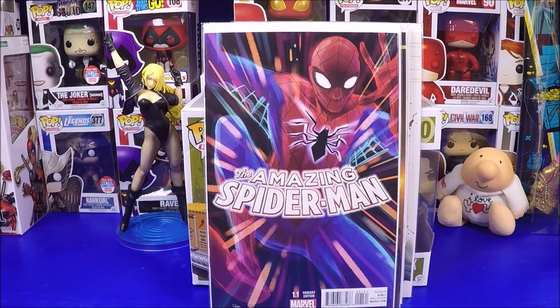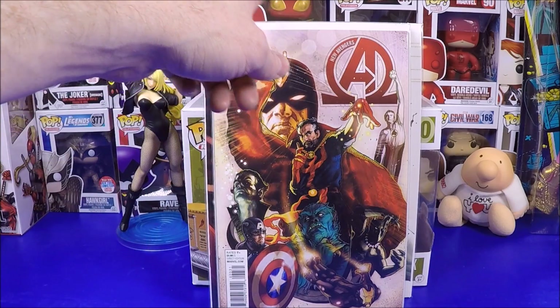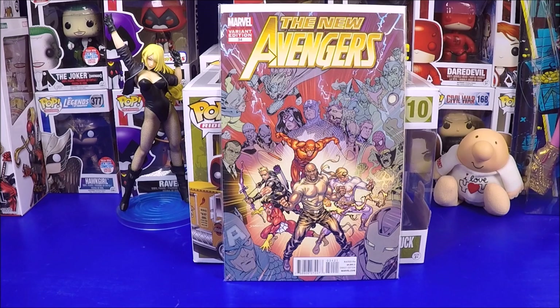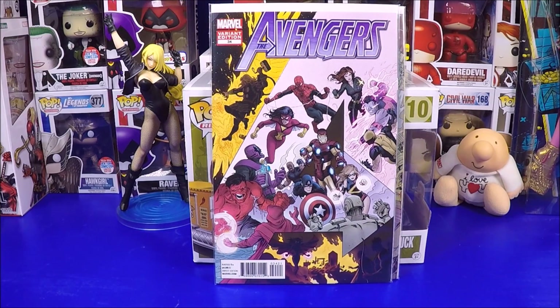Six-fifty for a New Avengers with Black Bolt in the background and Doctor Strange - a really cool composition. A dollar-fifty for one they had priced very cheaply. Two dollars for the last one - I had to cut myself off at about $100 with shipping. I wanted to buy more but I'd already spent too much - so I stopped looking. I hit about $100 total and said, 'that's it, no more.'